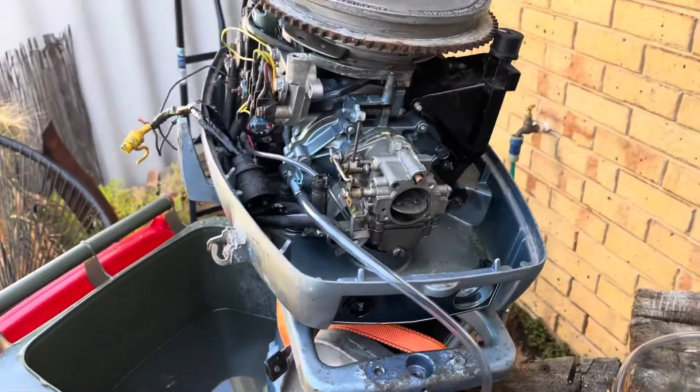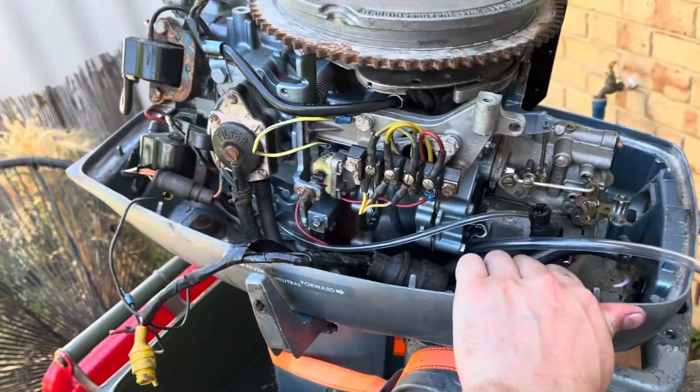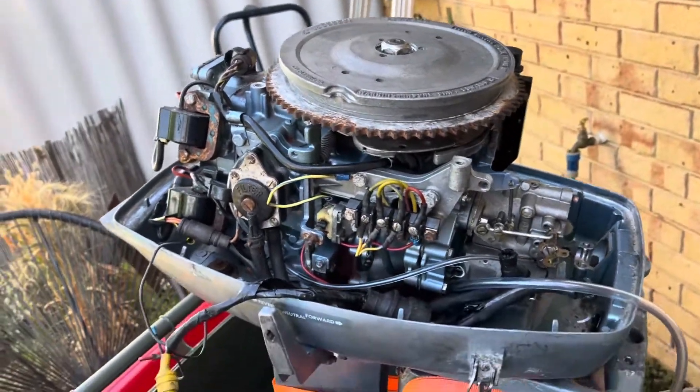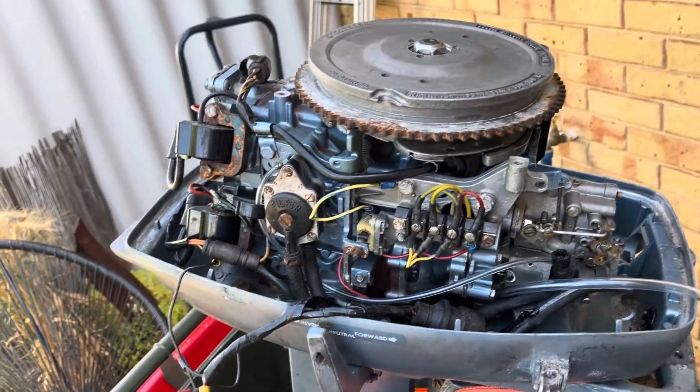Hey guys, something new for the channel. I've never worked on an outboard before. This is a 1977 Evinrude 35 horsepower two-cylinder two-stroke engine. It's a beast.